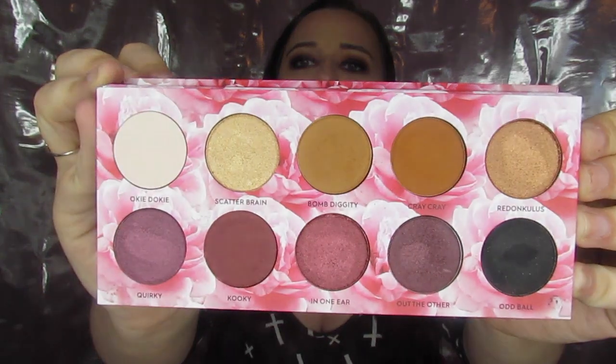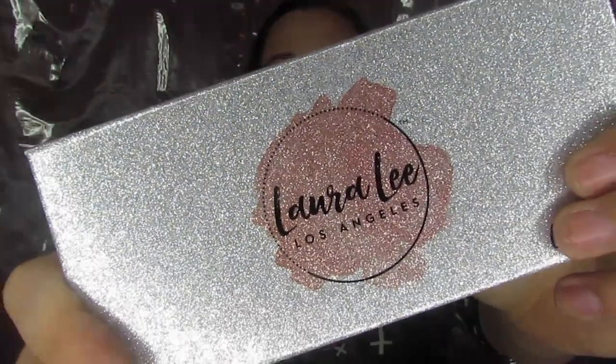We're using this beauty — it's not really focusing in because it's so shiny. If you didn't watch my full review, swatches, and first tutorial, you can scroll down and find that. This is the inside of the palette — it's gorgeous. This is Laura Lee's first palette in her makeup brand Laura Lee Los Angeles, definitely one of my favorites. I'll be in voiceover mode today just to save y'all a little bit of time.